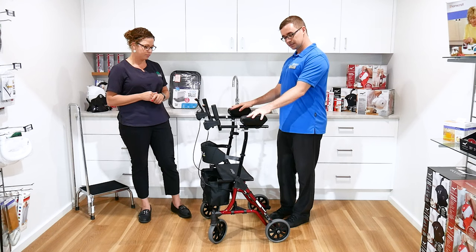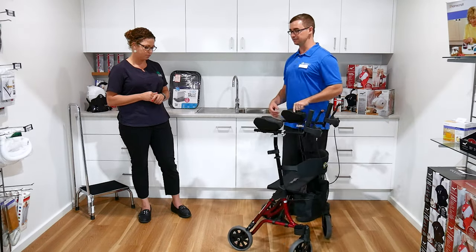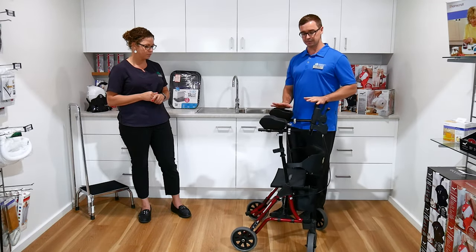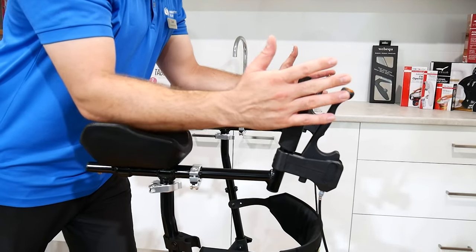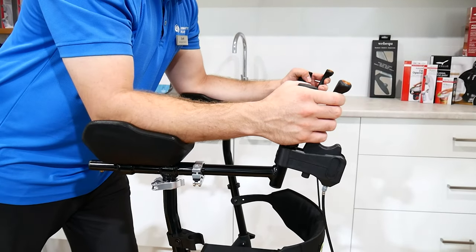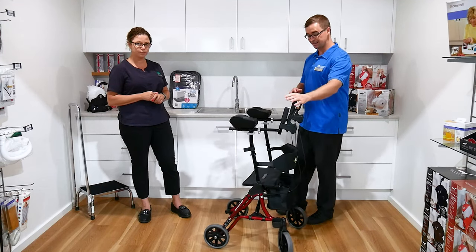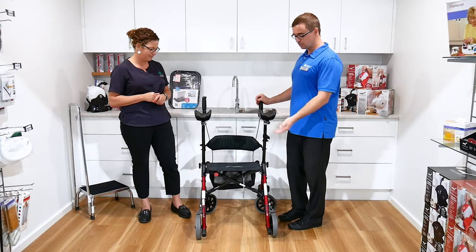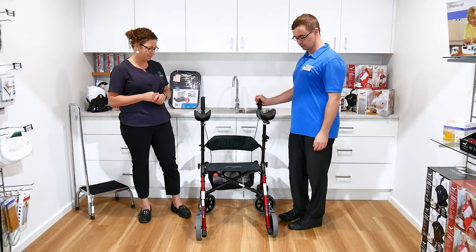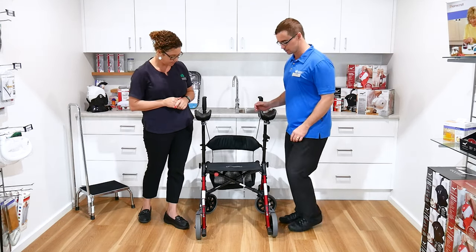People may have seen these in rehabilitation wards, in hospitals, and they're usually a bulky sort of fixed frame. The lovely thing about this model is we now have brakes up at the hand, which a lot of the older models did not have, so it gives independence in its use. It also has a seat, which a lot of those models certainly don't have either. And it has a lovely fold function, which gives you the ability to take this out in the community as well.